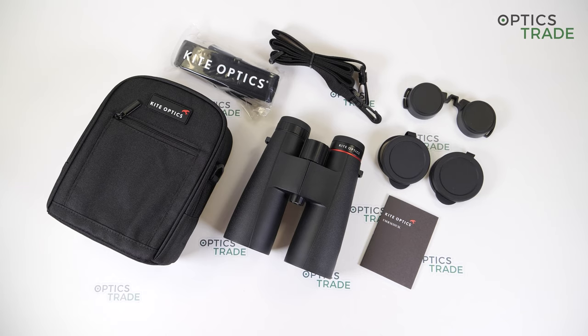The Ursus series features entry-level binoculars and there are four models available: 8x32, 8x42, 10x42 and 10x50. They are all-rounders designed for everyday use and they all have 30 years of warranty.